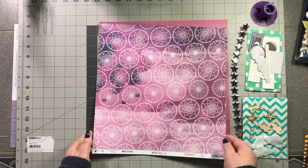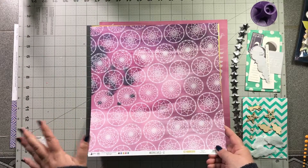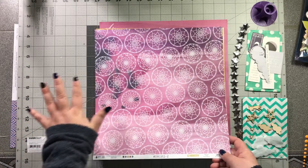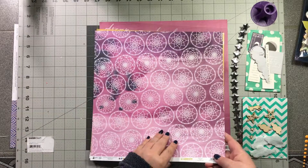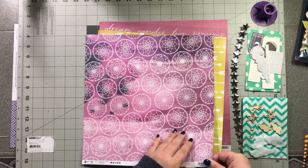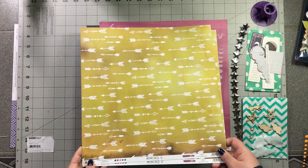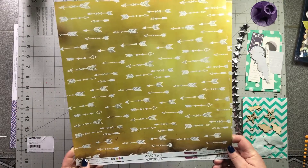Next up is Moon Child Number Two. This side has dreamcatcher-style circles with a background of purple, magenta, and navy faux watercoloring. Then the B-side has arrows on a mustard background, also with a watercolor look — gorgeous.